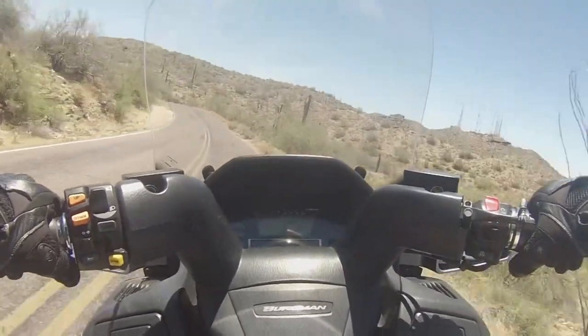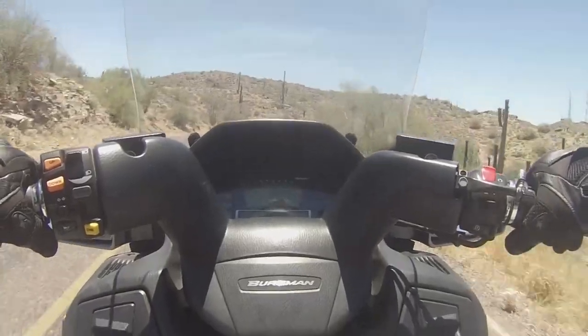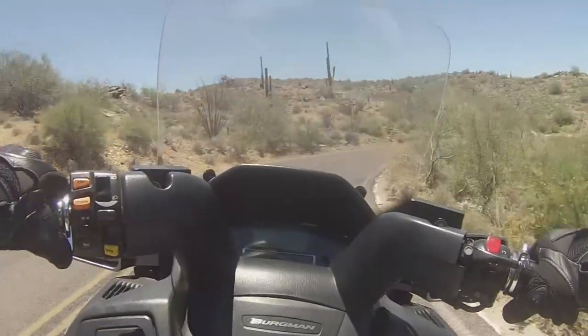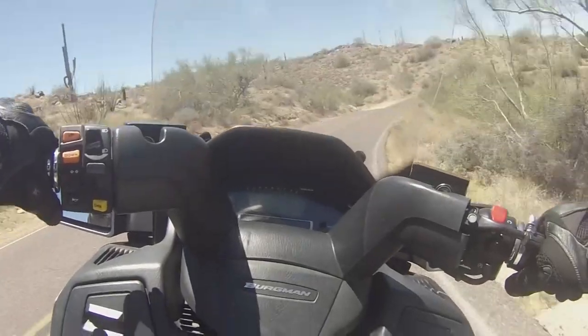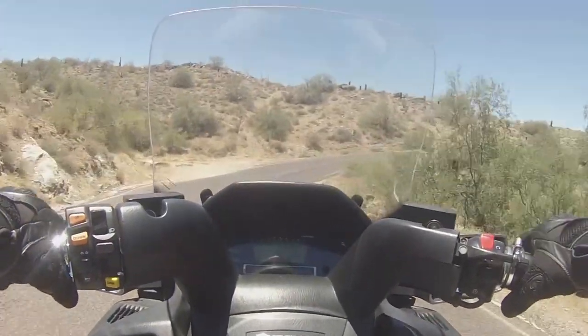Something to get around, something to commute on, go to work, put groceries under that humongous rear seat area, or use the trunk in the back to put your stuff in — carry your briefcase to work, your laptop, or like I'm doing, use it for shooting videos.